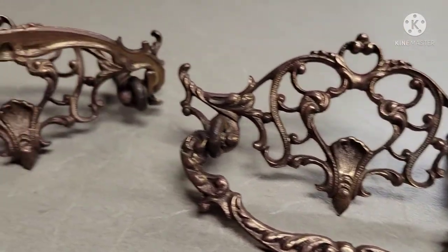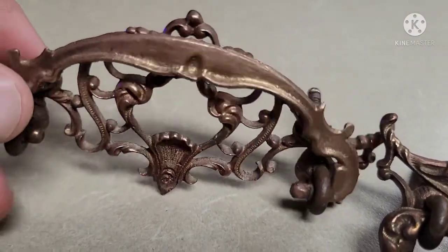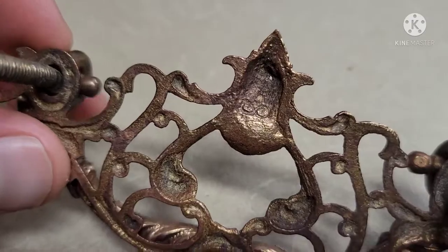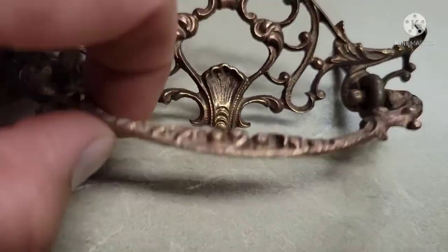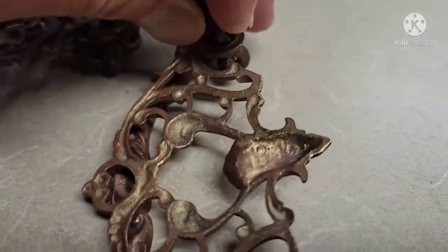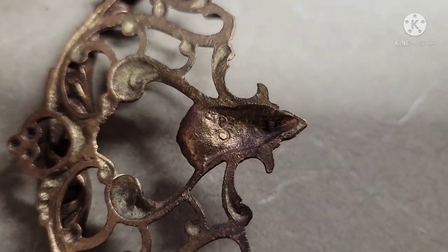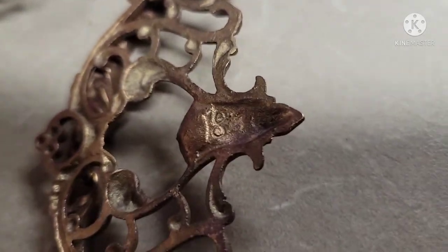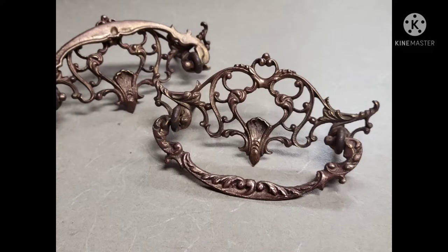And here's the final reveal — or semi-final reveal. I'm not sure what I'm going to do depending on what the furniture I paint looks like. I'm not sure if I want to polish this anymore, but if I do, there's a product called Bar Keeper's Friend, sold on Amazon and Lowe's and all those hardware stores. I'll post up a picture real quick so you can see it.